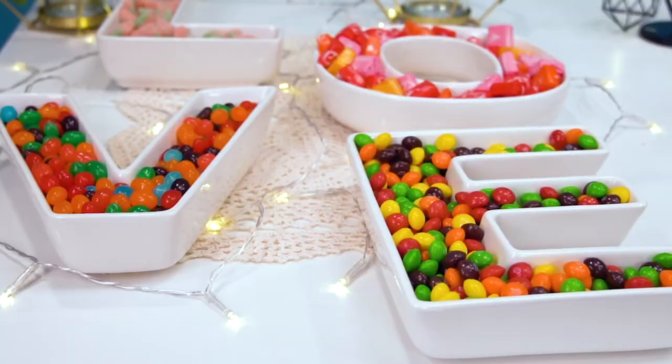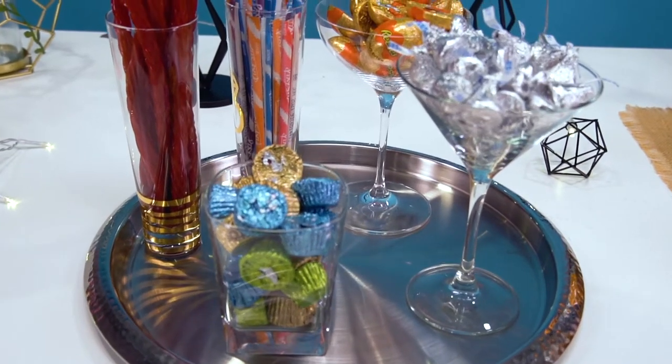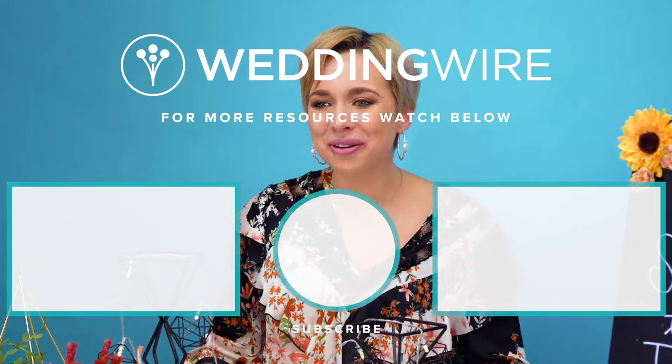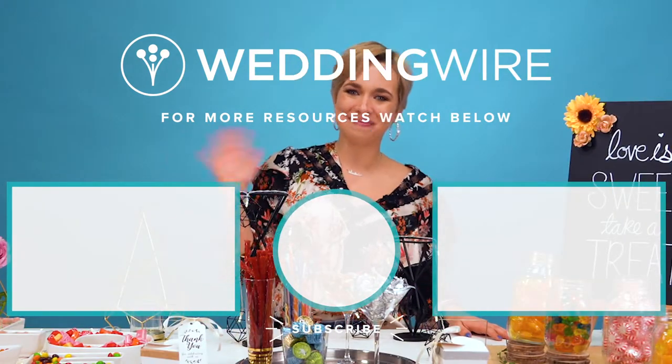I hope I was able to inspire you and give you some tips on how to refresh your candy bar. But remember, it does not just stop here — make sure to check out the WeddingWire shop for even more items like confetti, tassel garland, letter boards, napkins, and so on to help turn your candy bar from ordinary to extraordinary. I'll see you guys next time. Bye!